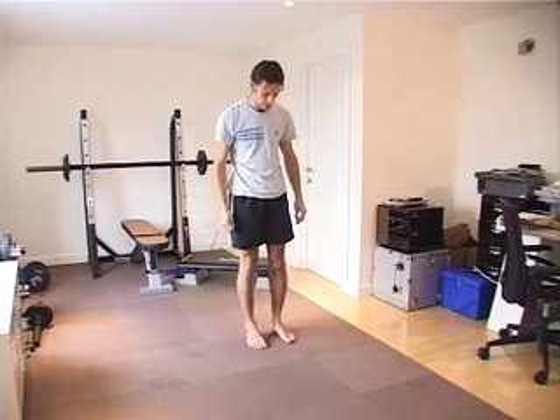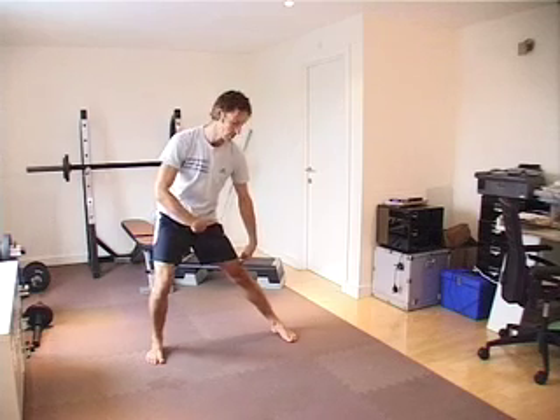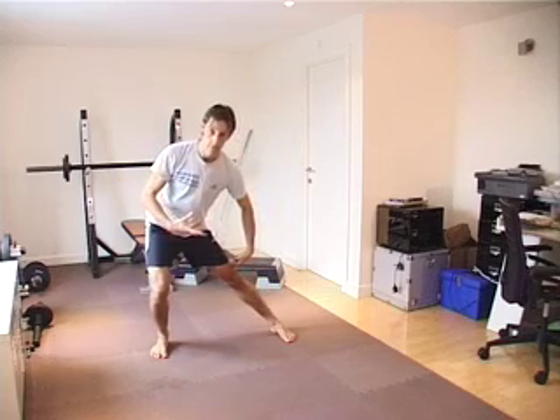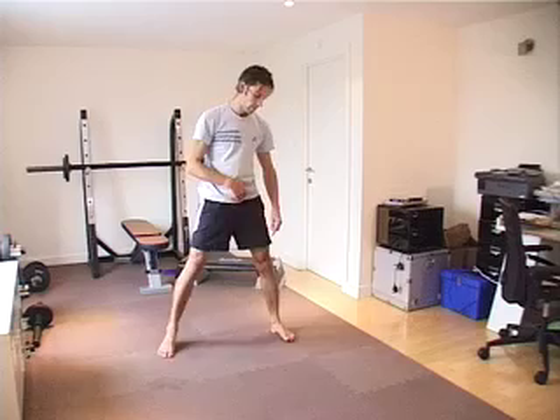So let's come over here a little bit. By stepping this way, I get frontal plane distance between the two attachments — origin and insertion of the hamstrings — all of them: biceps femoris, and the semitendinosus and semimembranosus muscles.